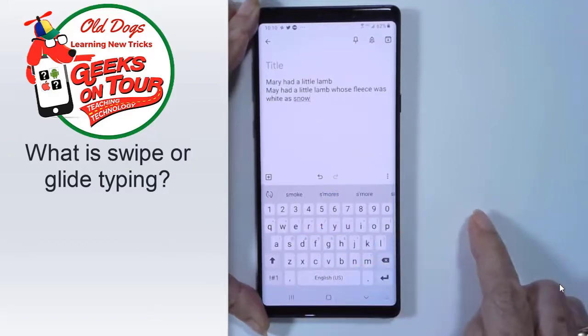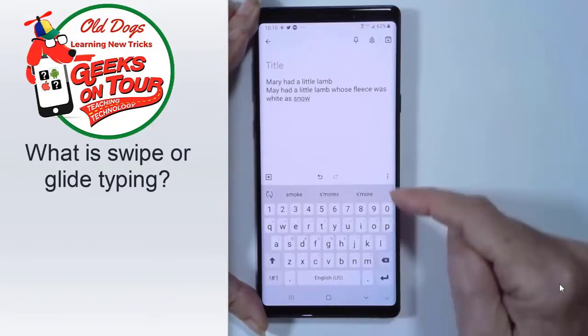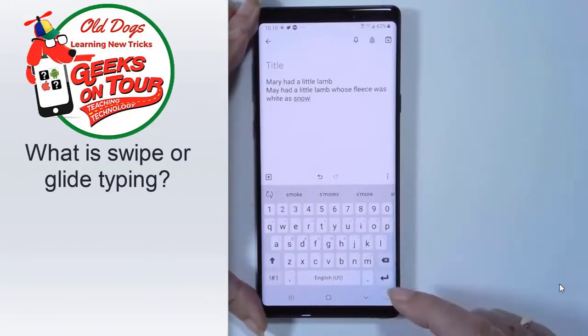What do you think? Wasn't that a little bit faster? This is an Android phone, and it's just the built-in keyboard that came with it.